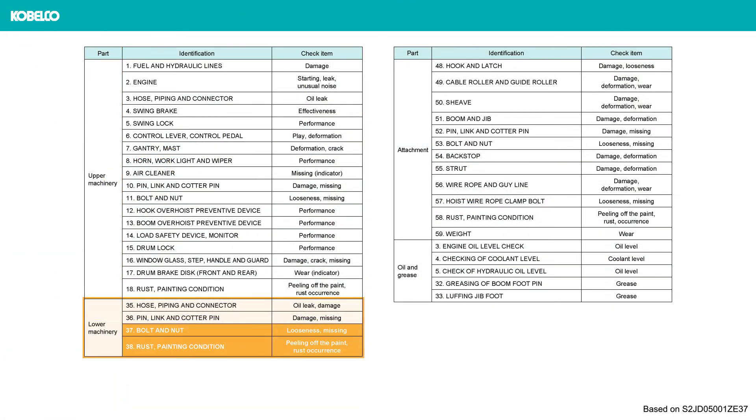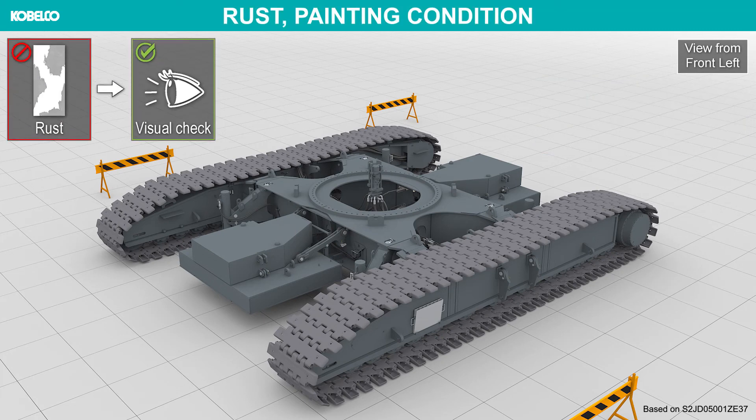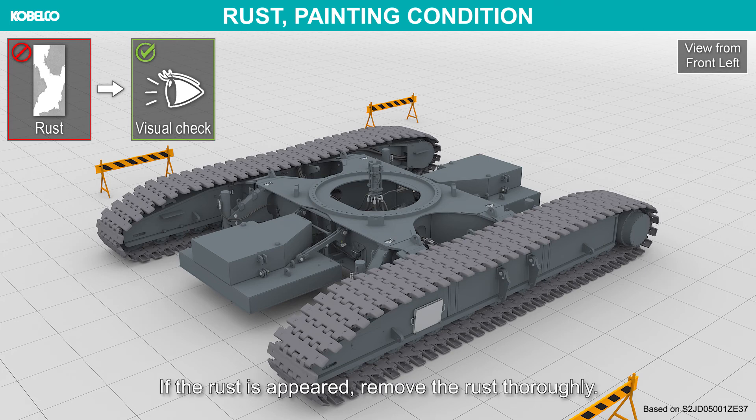Bolt and nut, rust, and painting condition: check the bolt and nut for looseness and for missing. Apply touch-up paint to any place where the paint is peeled off. If rust has appeared, remove the rust thoroughly.